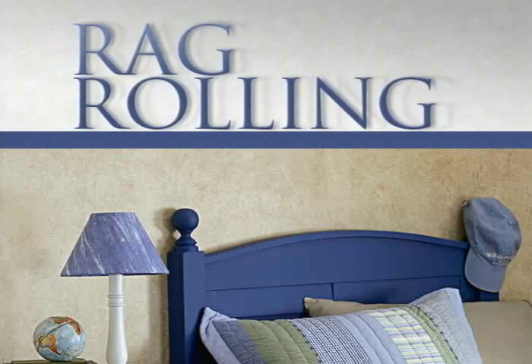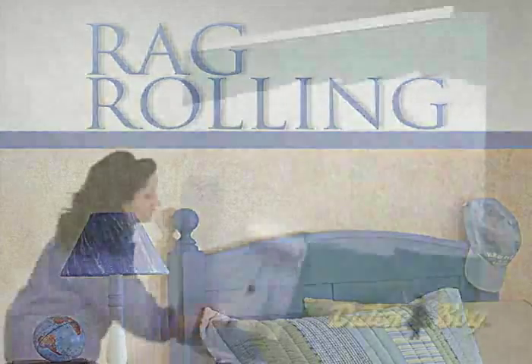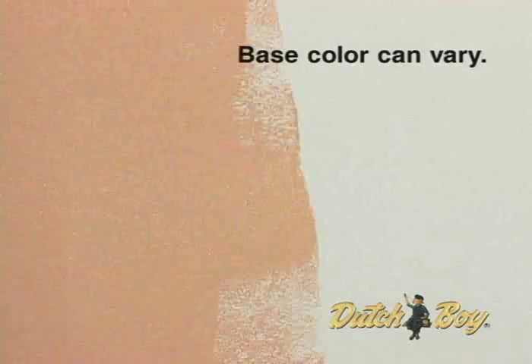Rag Rolling. Before you begin this technique, make sure you prime your surface and apply your satin or semi-gloss base color and allow it to dry for 24 hours.